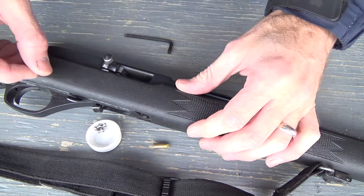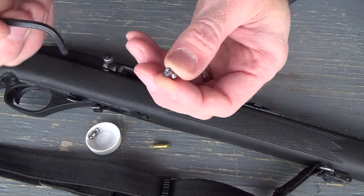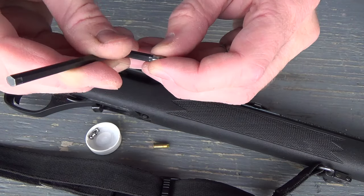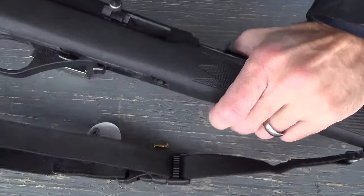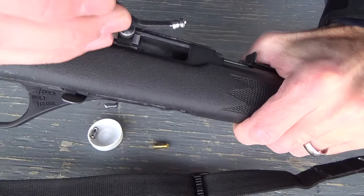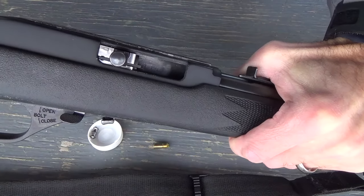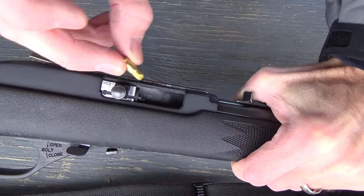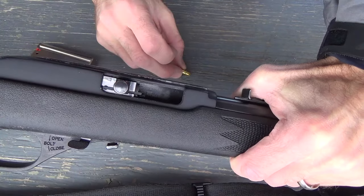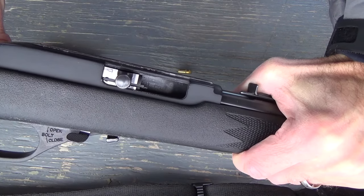Here's my loading procedure. I'm going to take the .22 caliber air pellet and stick it on the end of this Allen key because it fits perfectly. I'll then insert that into the chamber and seat it right into the lands. At that point I'll take the blank, set it in there, close the bolt, and fire. I'm not going to show you that each time, but I just wanted to show you how I was loading it.